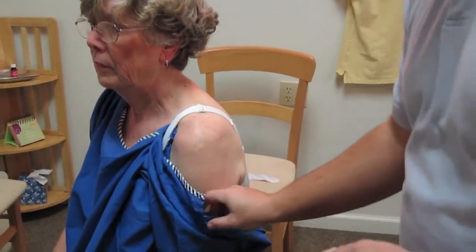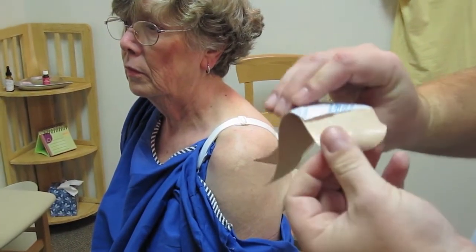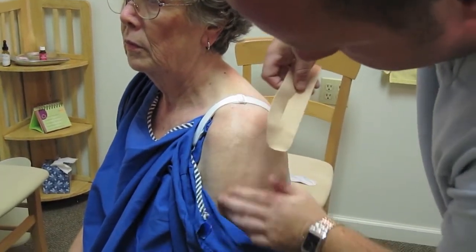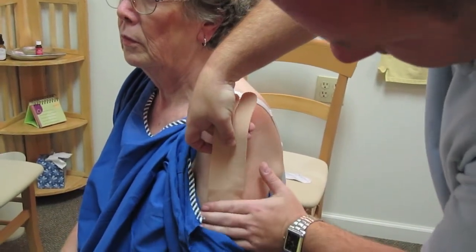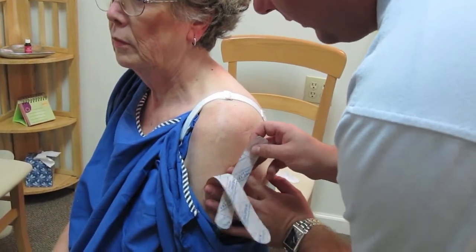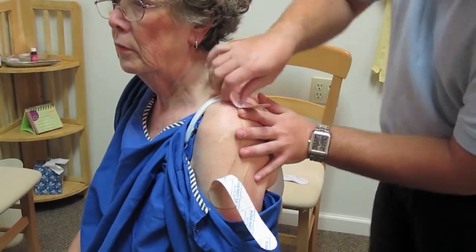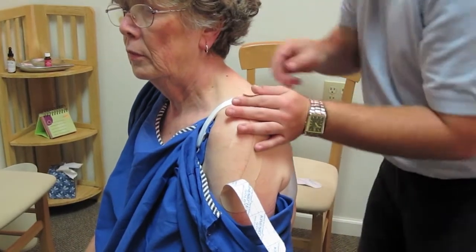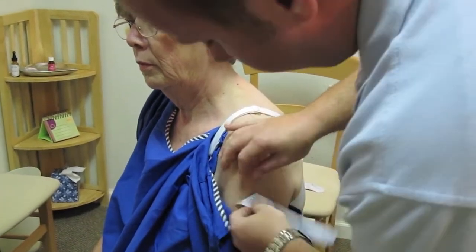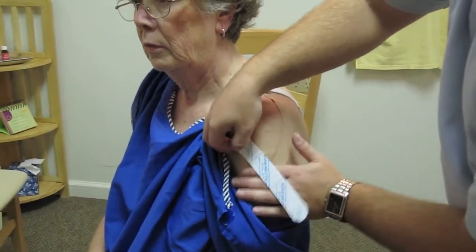The first thing I do is peel the back of the tape off on this one section right here. The tape itself has a glue which does most of the work. I find the muscle insertion, put the tape on that muscle insertion, and then peel off each section by itself. This is called the paper-off method. It helps with the tension of the muscle and is good for reducing edema, which is swelling, and for blood circulation and lymphatic flow.